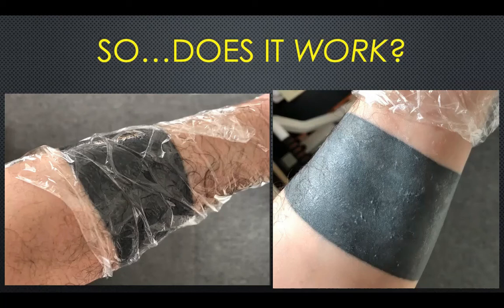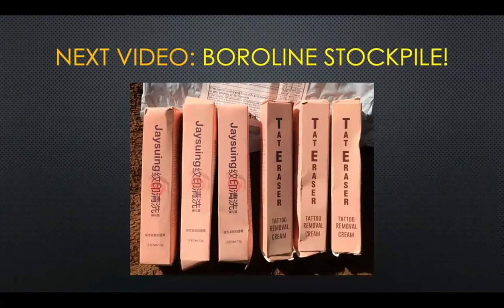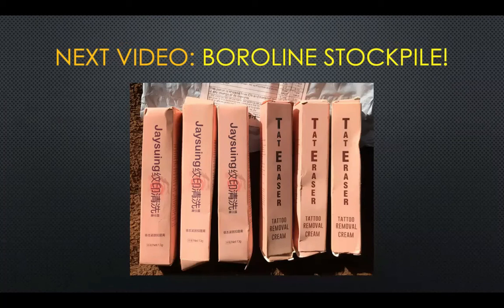My advice: if you're using the Boroline cream or thinking about using any tattoo removal or fading cream, try it and see how you feel. If you think it's working and you're comfortable with the method, then use the saran wrap. I'm not going to use it for the reasons I already listed, but I want you to know there's no science behind this at all — so whether you use it or not is completely up to you. I know that's an anticlimactic conclusion, but it's the best advice I can give after doing the research.